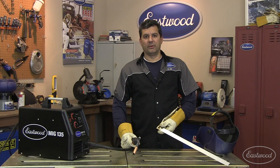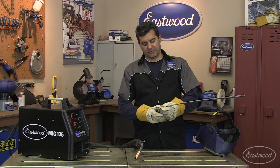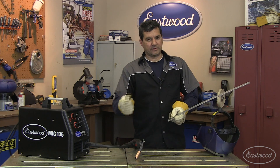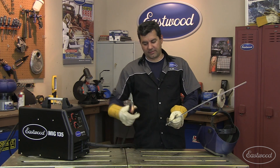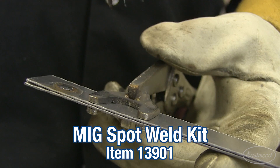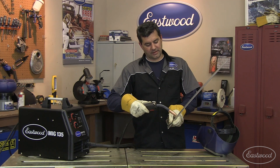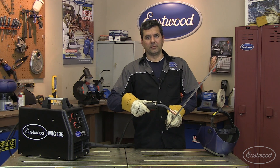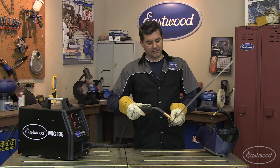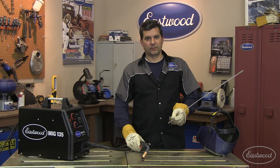What you saw there was our spot weld kit. This kit gives you forked pliers which clamp the two pieces — great for right down on rockers, any type of pinch weld. This nozzle is designed with two standoffs that fit right in between the fork. What it does is give you a consistent standoff distance from your tip to the material, so that each one of your spot welds is duplicated and equivalent, giving you a nice look just like the OE resistance welds.